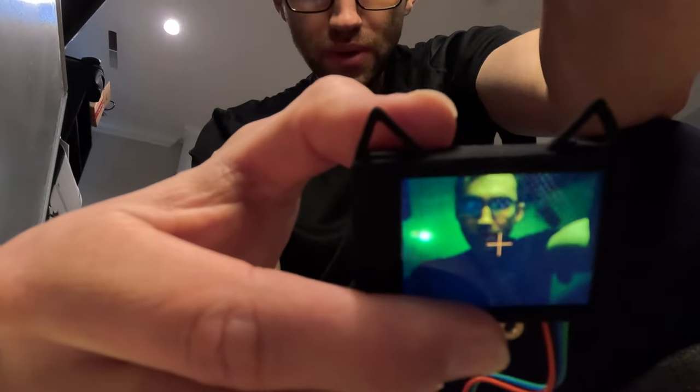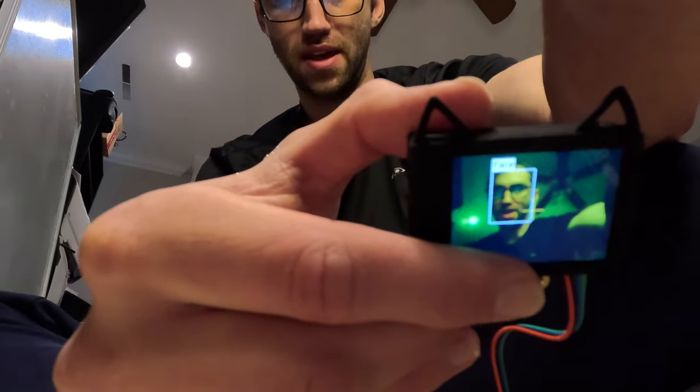Check that out — is that a face? Face detected. I has face. Time to shoot it.